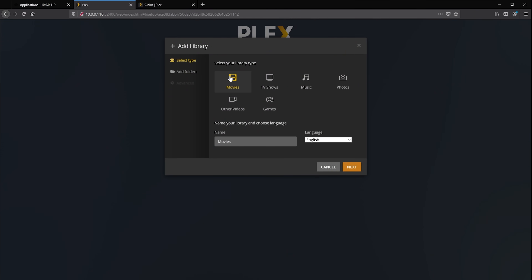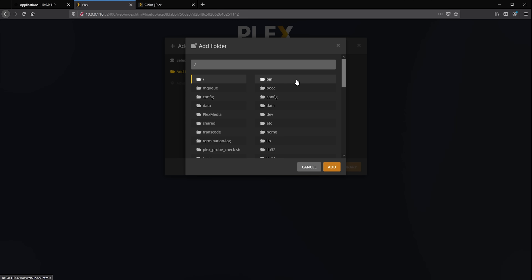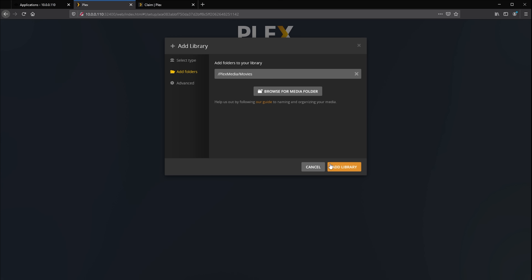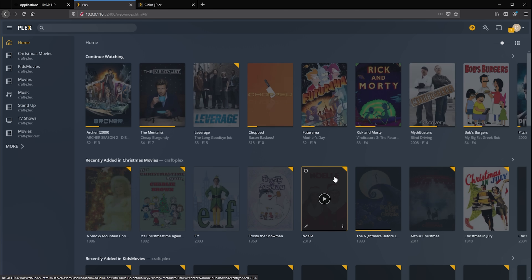Just like any other Plex installation, you'll need to add library folders and copy your media over to the new server. Since the library is just a dataset inside TrueNAS, the easiest way is to create a new share linked to that same directory. Plex should now be up and running, ready for streaming your shows or movies from your self-hosted home server.